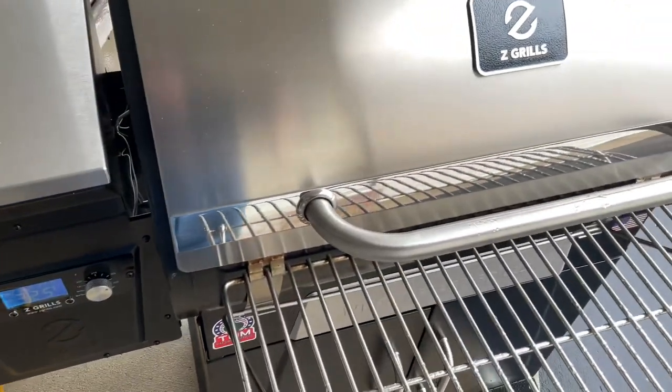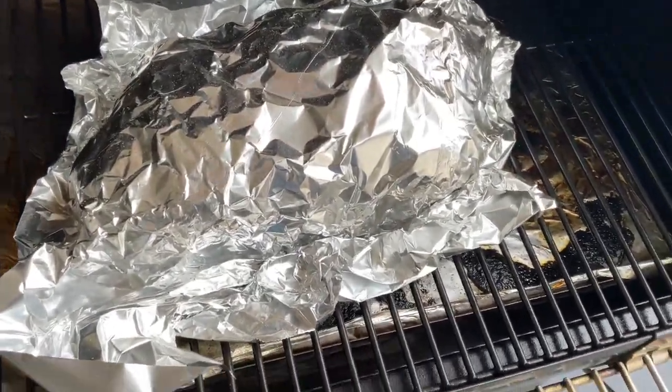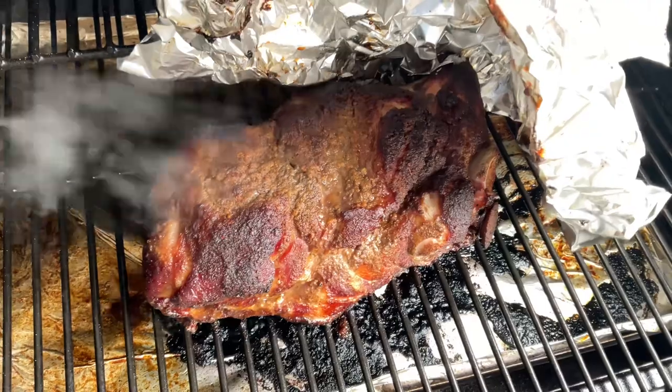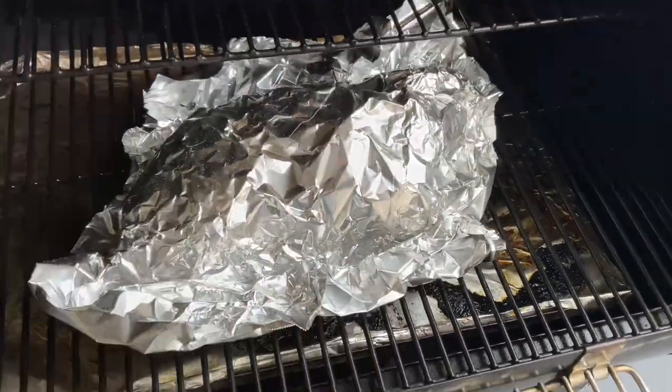Bumped it up to 325 and it has been seven and a half hours. Just loosely cover it — that's all it takes. Just took a tap and it's reading 203 to 204 degrees. We're going to pull it, cover it, and let it rest for about an hour.